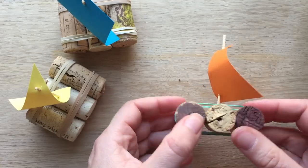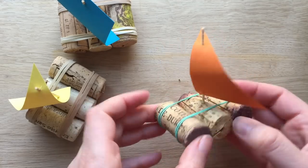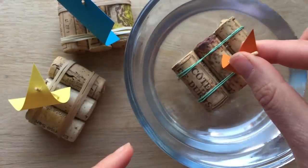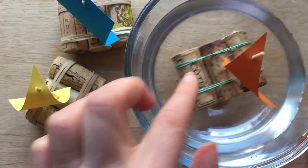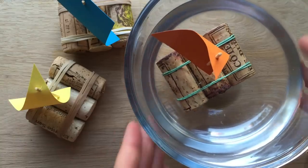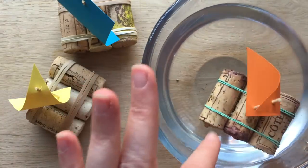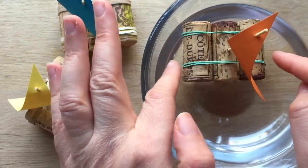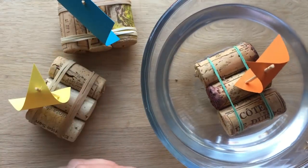And there you have a little boat in less than two minutes. Let's see if it floats. Here's the water — look at that! Isn't that lovely? So simple, so quick, so easy. A great little craft for summer. And if you're going to take these down to the river, why not tie a little bit of string to the end, and then you won't lose them, and you can come and retrieve them again when you need to.